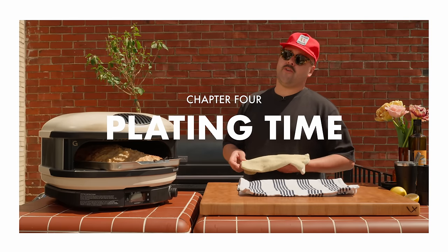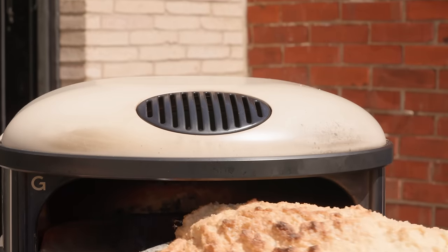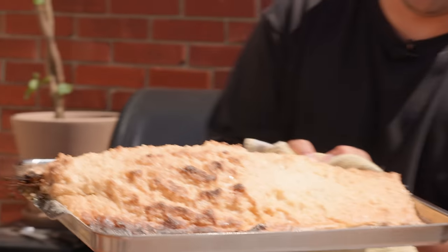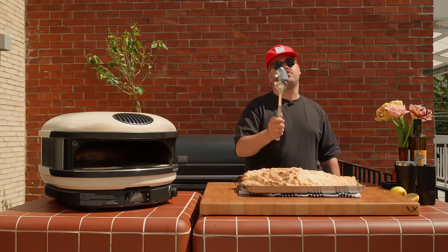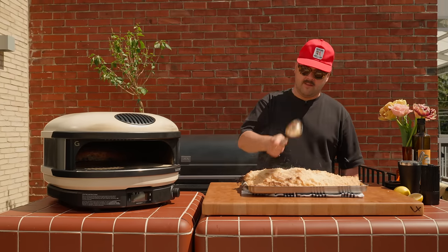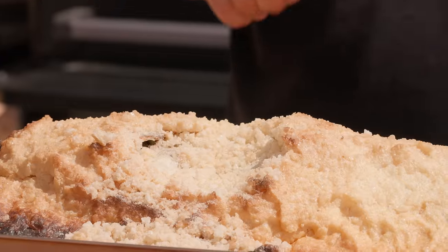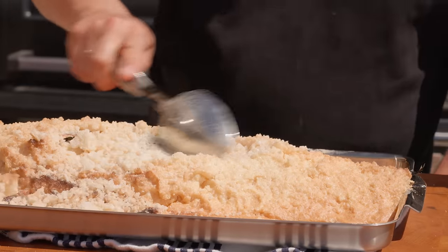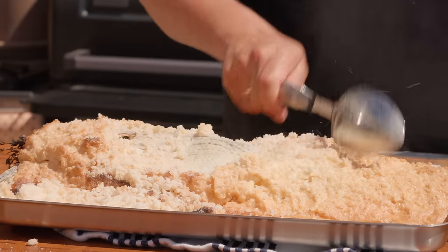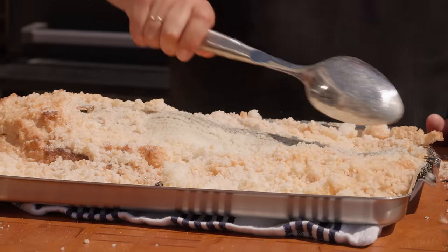It's been about 30-35 minutes and our fish is beautiful and golden. Look at this crust — wow, that's perfect. Now I guess the best thing to use would be like a mallet, but we don't have one, so we're going to try a good old metal spoon. The goal here is to kind of crack it in big, large pieces so you don't have salt all over your fish. We'll push the salt on the sides to reveal this beautiful striped bass.